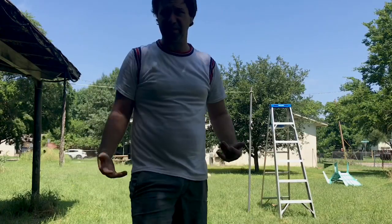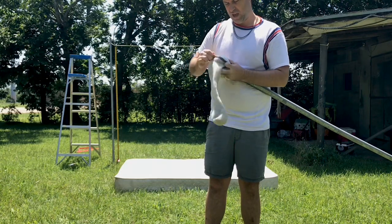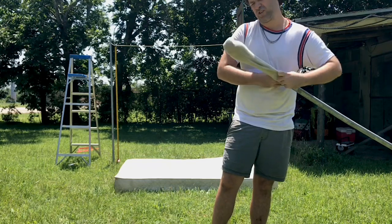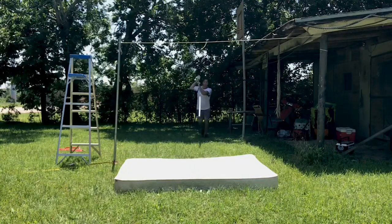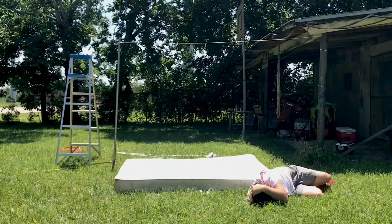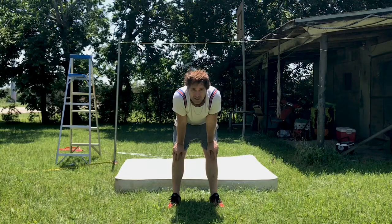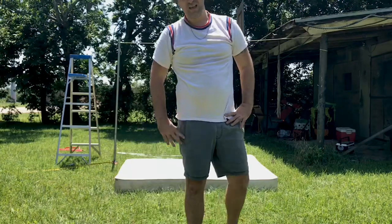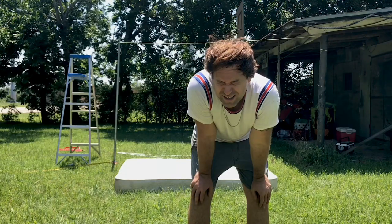It seems like it's gonna be good. The reason the pole vault is the hardest event is because I don't have any of the right materials or equipment for it. This is the top of a chain-link fence. Oh fuck, oh god damn it! Seeing stars — that's part of what Olympic training is like, I guess. You have your ups and downs. Sometimes you hit your head on the grass and miss the mattress.